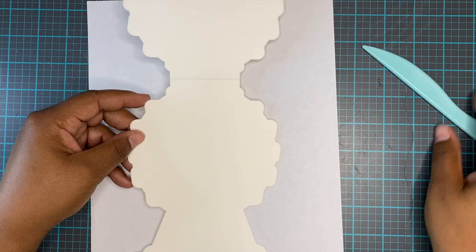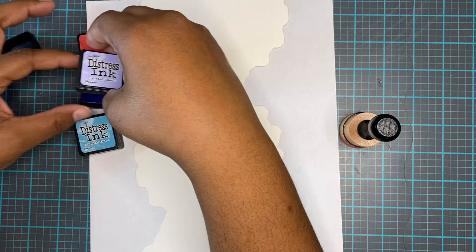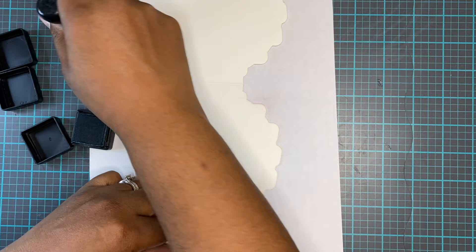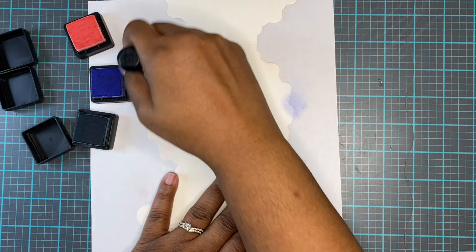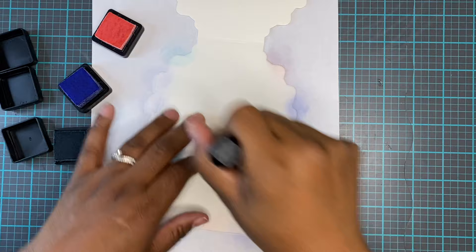I decided to do something a little different. Normally I would have cut this out of a double-sided paper that was already decorated, but I wanted to try my hand at some inking. So I grabbed three distress ink colors and I'm going to make a background image for this paper, using the same dauber for all of the ink colors. I don't care if they get all mixed up together — just taking the colors and placing little blobs around so they all mix together. This is a super easy thing to do. My paper looks like the sky, so I wanted to add that to the back.